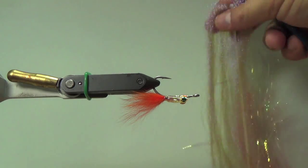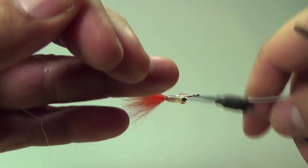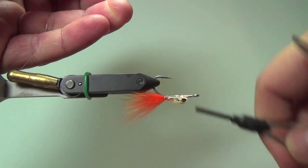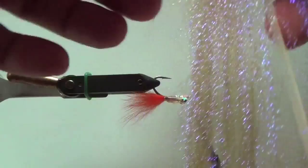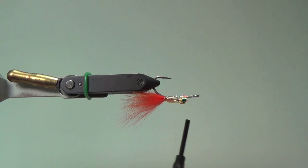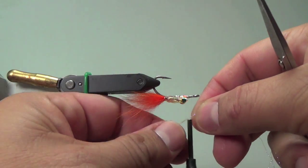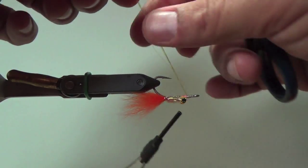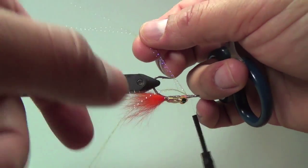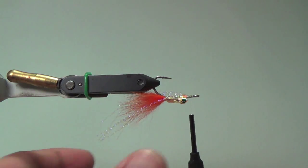Now I'm going to come in with my gray crystal flash — this is going to be my under flash underneath the top wing. Let's go ahead and put back my thread. Body's built, looking good. I'm going to grab probably about four to five strands on each side. Split it up a little bit and do a little trim just to kind of get it where you want it. Looks good.